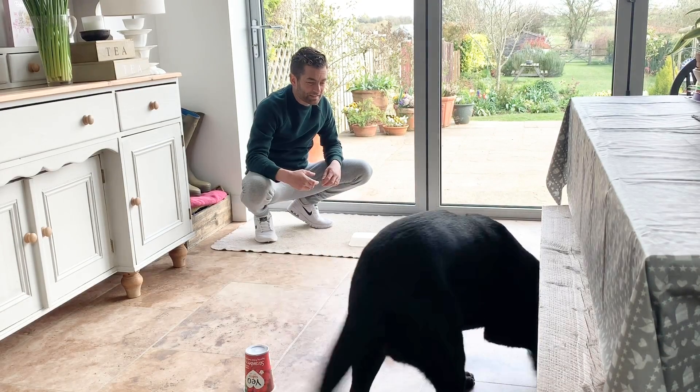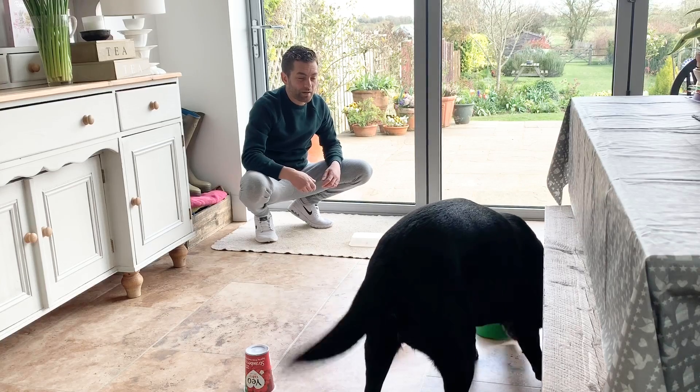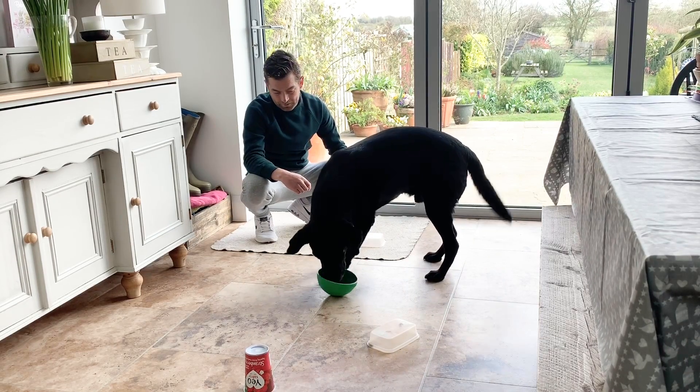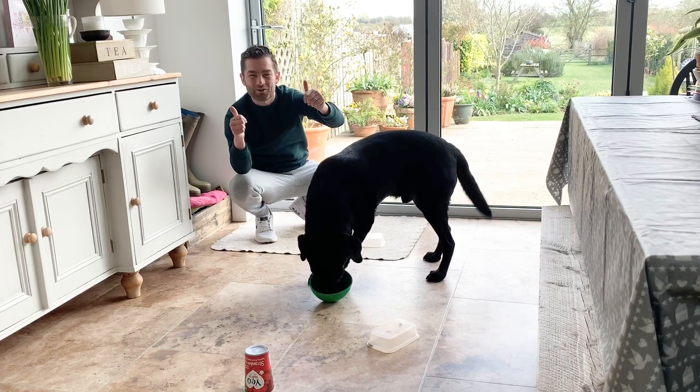Good. You can see he's into that bowl now. Just encourage them, let them have fun, get these tangles going. Make sure you use things that are safe and supervise your dog whilst you're doing this too. Yes, good boy. Well done. That's what we want.